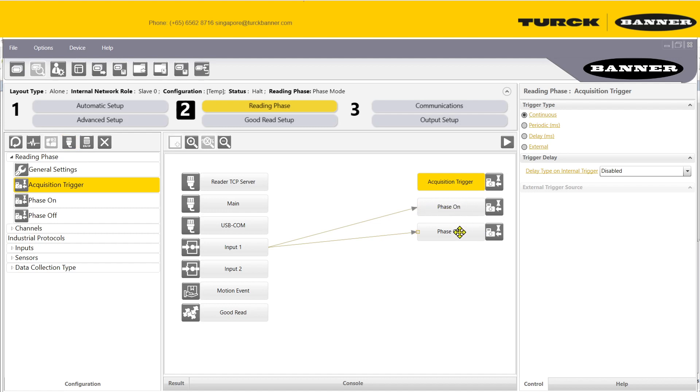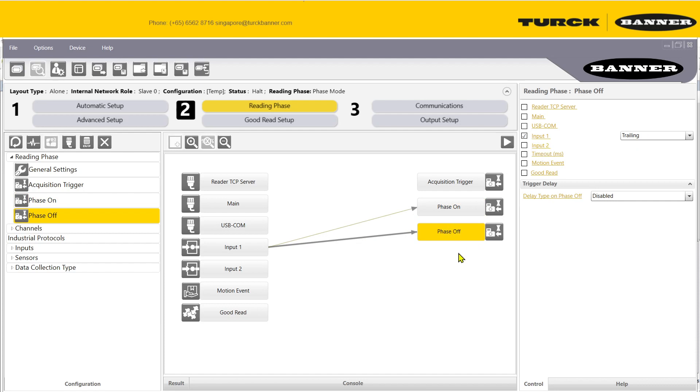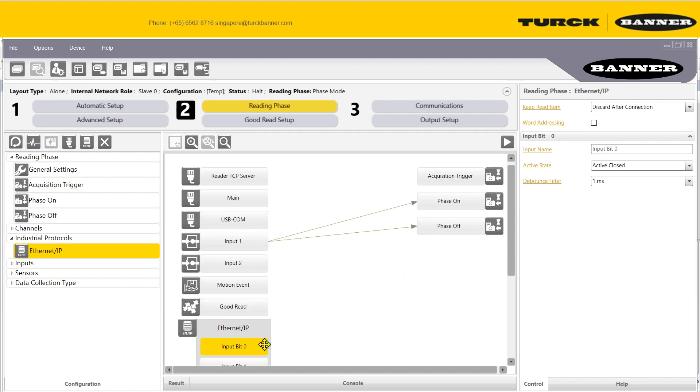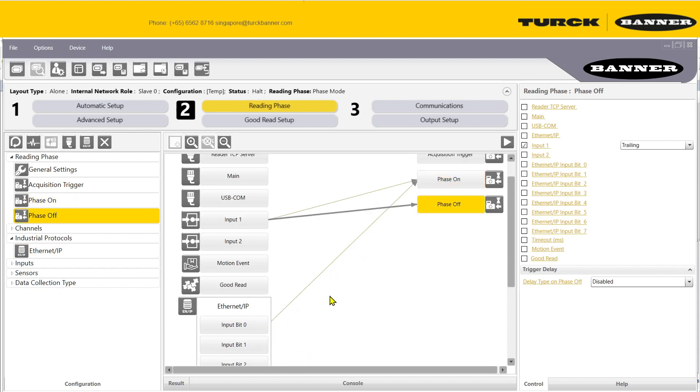In phase mode, once you trigger the sensor the first time (phase on), it keeps capturing until you reach phase off. So when input one goes high, it keeps capturing different images until it gets the first good reading. You can configure phase on and off here. You can also add your industrial protocol — in this case EIP — and link the phase on/off trigger from the EIP signal.